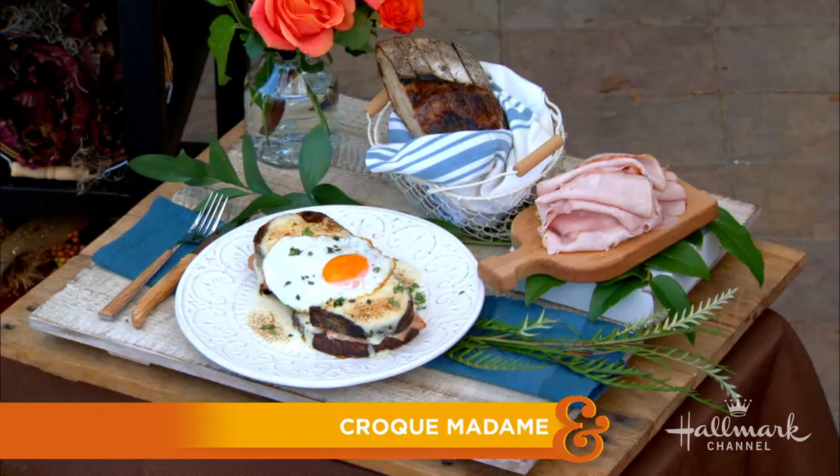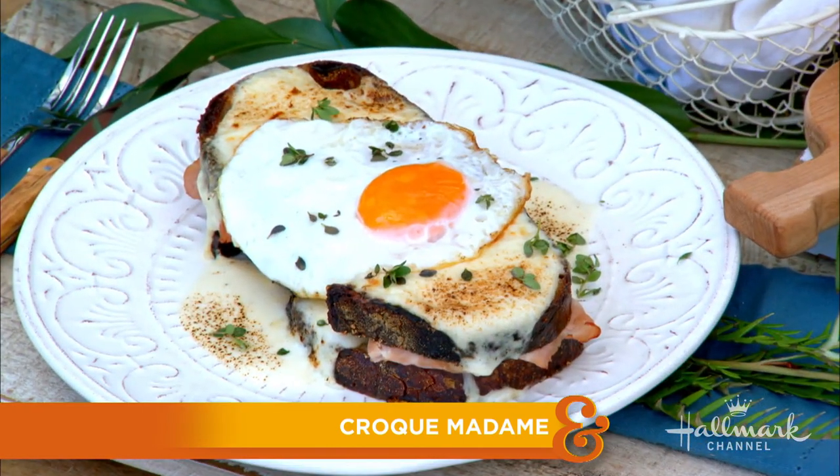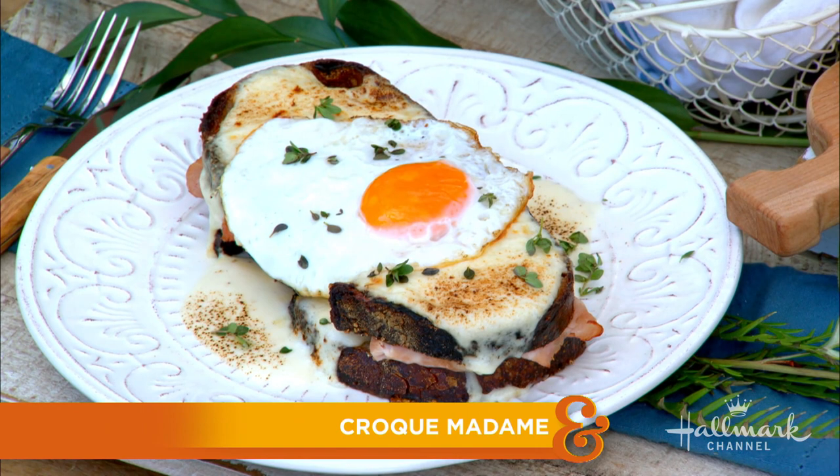The ingredients I'm cooking with today may seem a little simple at first, but in just a few minutes we're going to transform them into a passport that'll take us to the Eiffel Tower. Today, I am making a croque madame, which is a classic French ham sandwich that elevates any meal of the day to fine cuisine.